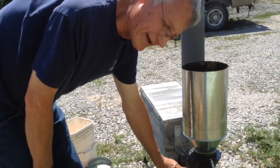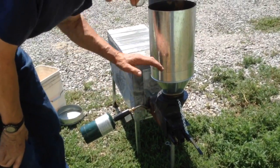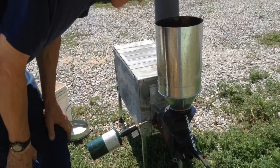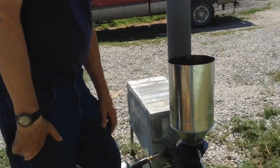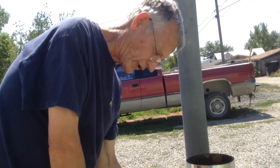Try to keep this as level as possible, or slightly higher than level, but not the other way, because your flow of the pellets is everything. If the pellets don't flow, it will go out or burn back.